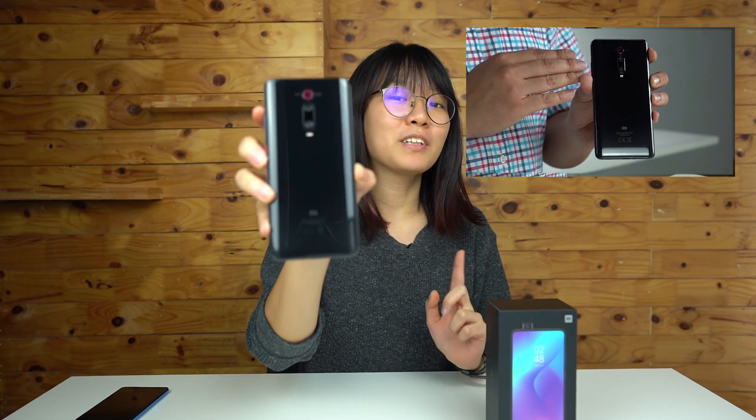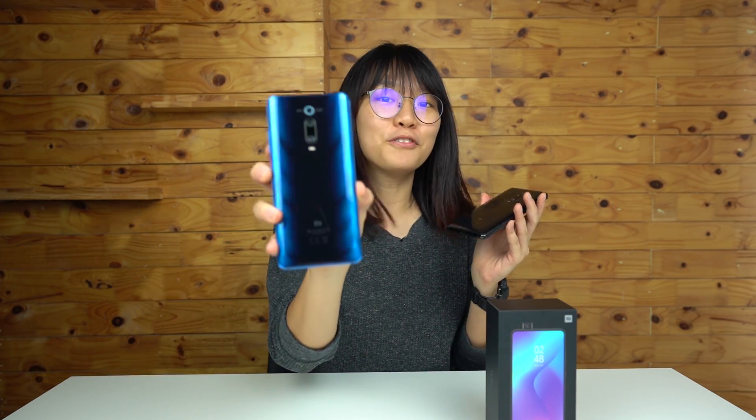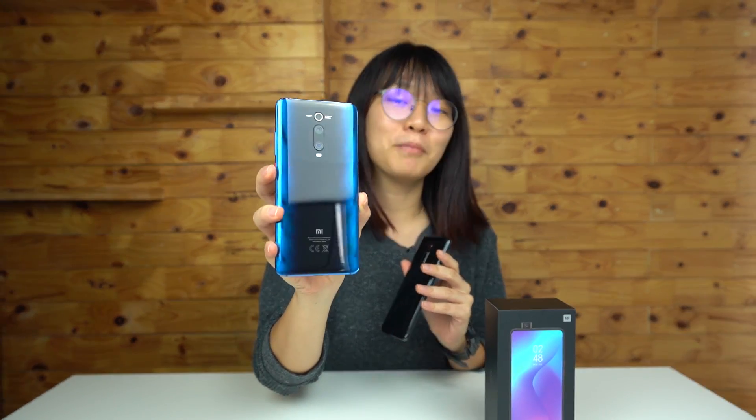By now you might have already watched our unboxing video of the Redmi K20 Pro as well as the Xiaomi Mi 9T in carbon black version. But if you have not, make sure to check them out and I'll link them down in the description box below. But today I'm gonna show you a different variant of the Xiaomi Mi 9T — the Glacier Blue version — and this is an official Malaysian set.